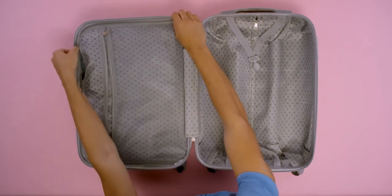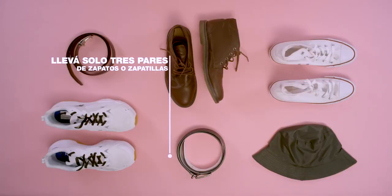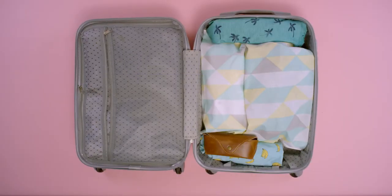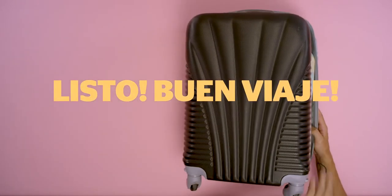Guardá la ropa interior en una bolsita de tela y lleva otra para la ropa sucia. Y no te olvides tus libros y revistas. Listo. Buen viaje. Tener todo bien ordenado es clave para tus vacaciones. — Pack underwear in a cloth bag and bring another for dirty clothes. Don't forget your books and magazines. Done. Have a great trip. Staying organized is key for your vacation.